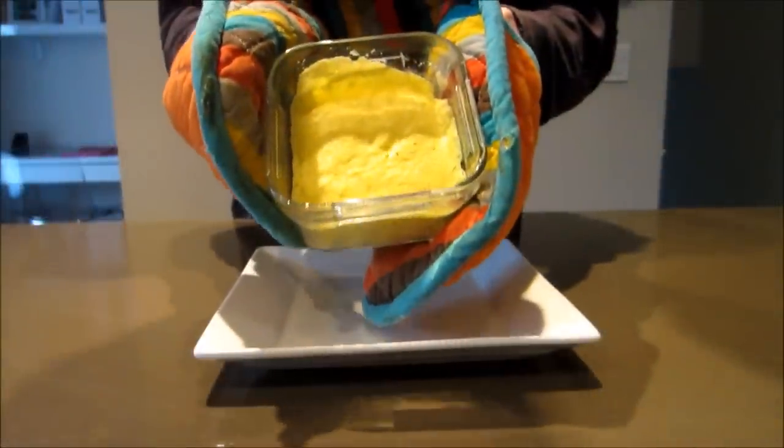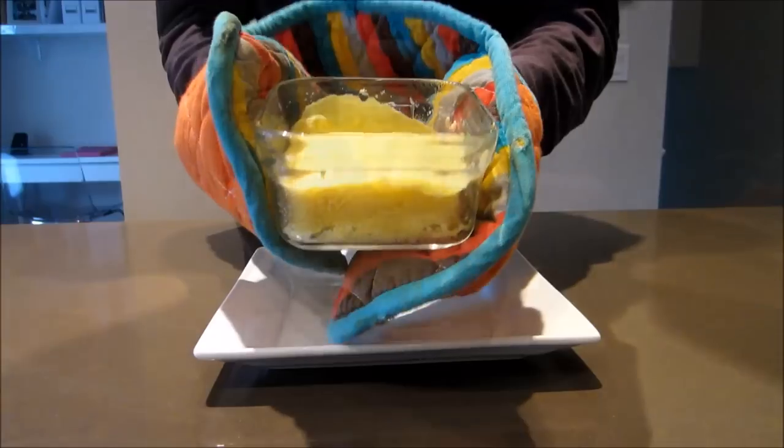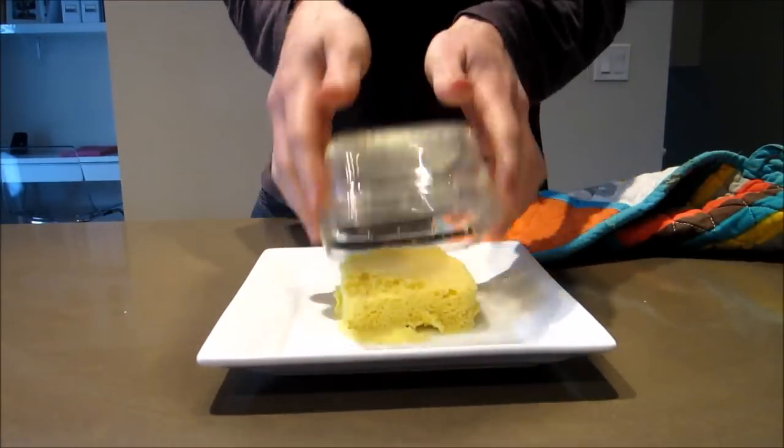Take it out carefully — that ramekin gets exceptionally hot. This is what it should look like once it comes out. If the bread doesn't come out with a few taps, simply use a fork or a knife and just pull away from the sides of the container.